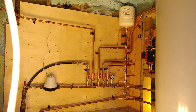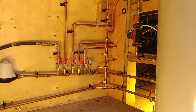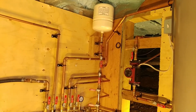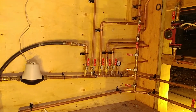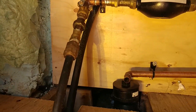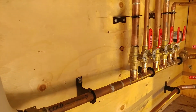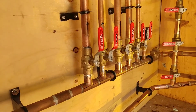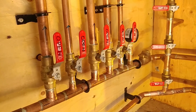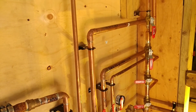So here is our mechanical room. Our municipal water enters here, goes through the meter, and to the manifold. From this main manifold, all the different parts of the building are fed.